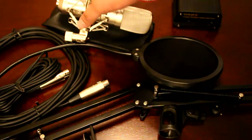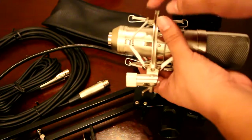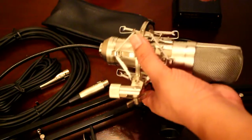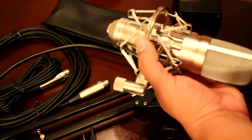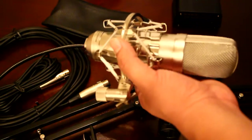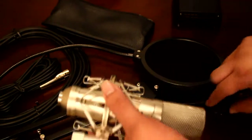Put the mic into the shock mount — literally just shoved it in. The bands look like hair ties. If they ever break, you can buy actual hair ties that work just as well — about two bucks for eighteen of them, giving you nine replacement shock mount bands for two dollars.